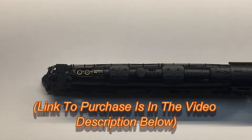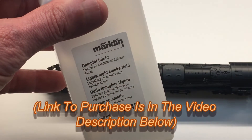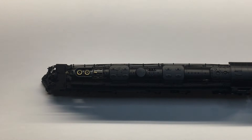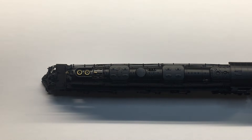We recommend that you use a lightweight smoke fluid such as Marklin's product number 02421. Do not use the smoke fluid sold on the BLI website for HO scale models, as that will not work in your N-Scale Big Boy.